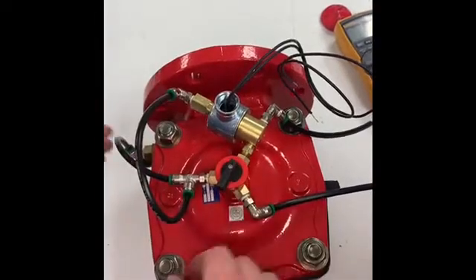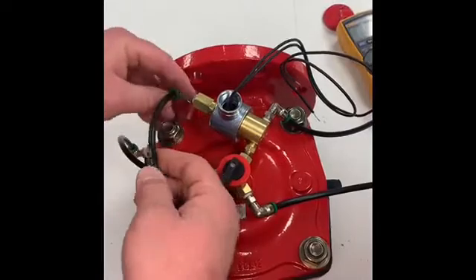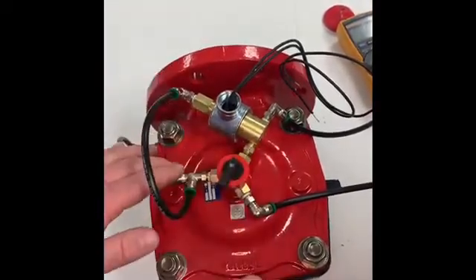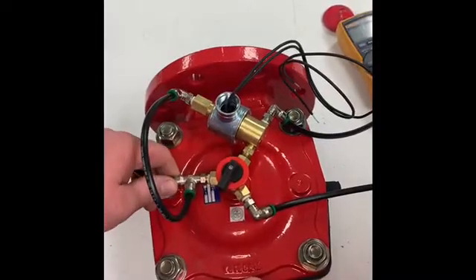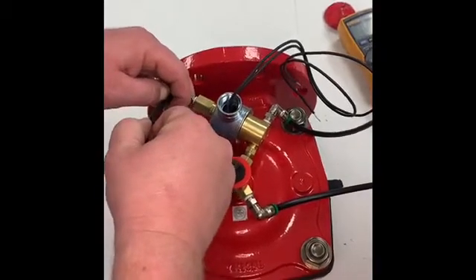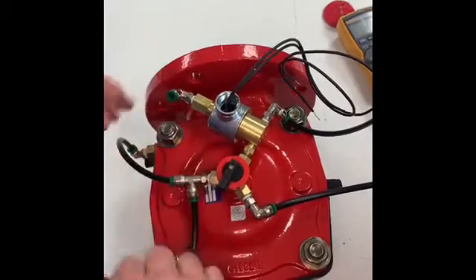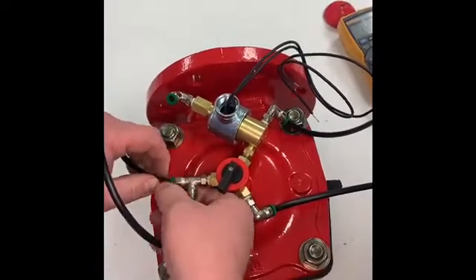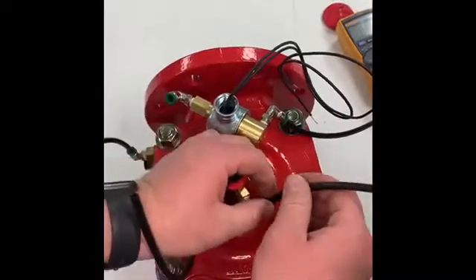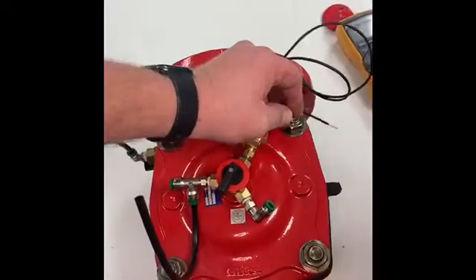In order to take this off, first you want to take notice of your hoses and make sure you see how they're hooked up so that you can put them back correctly. If you need to, you can take a picture with your cell phone to be able to put them back in the right position. To remove them, just push in on the hose and push in on the green tab on the quick connect and it'll pull out. Generally I like to take out all the extra drain hoses so they don't get in the way.